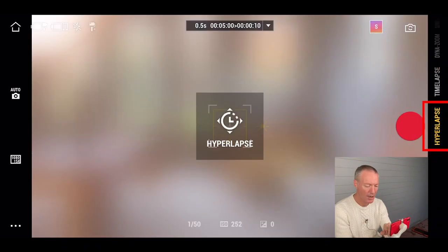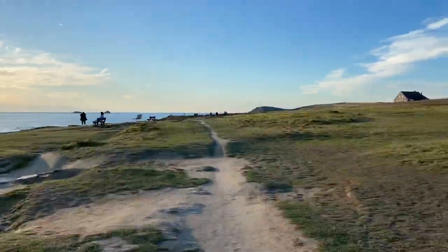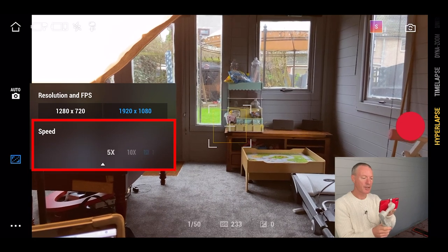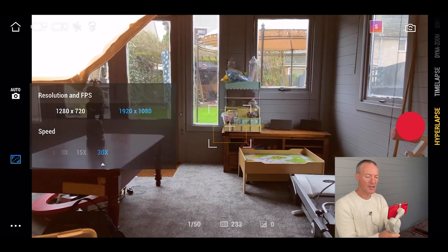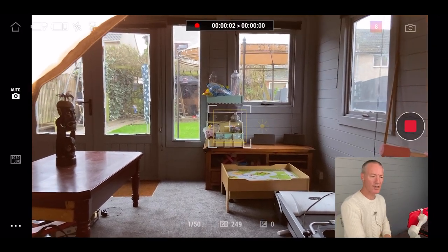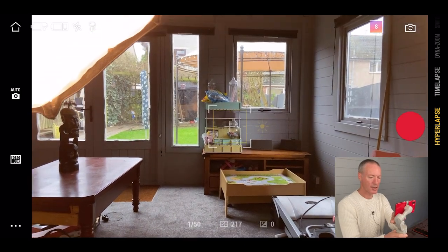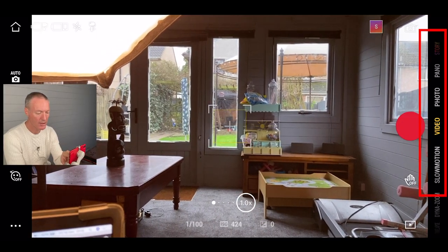Then you've got hyperlapse. Similar to time-lapse, hyperlapse lets you walk through a scene while recording and outputs a sped-up file. On the left hand side you can choose your speed from five times to thirty times — I generally use fifteen to thirty times. Press record to start, walk through the scene, press record again to finish, and the file is output and saved to your phone accessible via the play button.